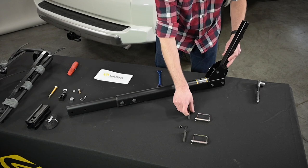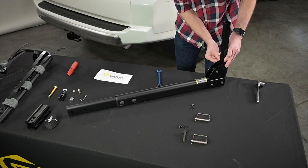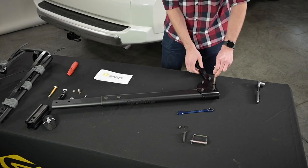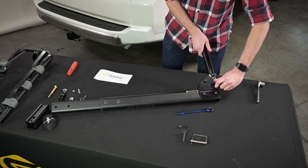Insert the hitch receiver into the tilt bracket. Line up the outer hole and insert the carriage bolt through the square hole. Secure with a washer and nut on the other side and tighten. Insert the pin with a clasp into the inner receiver hole and close the clasp.